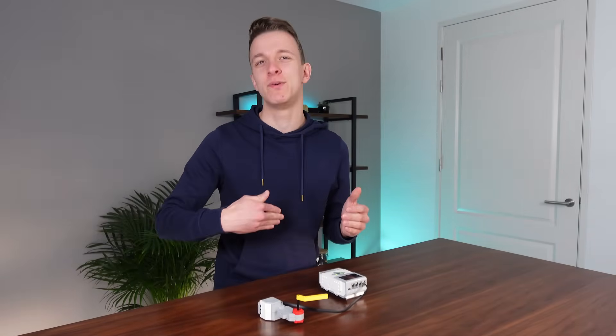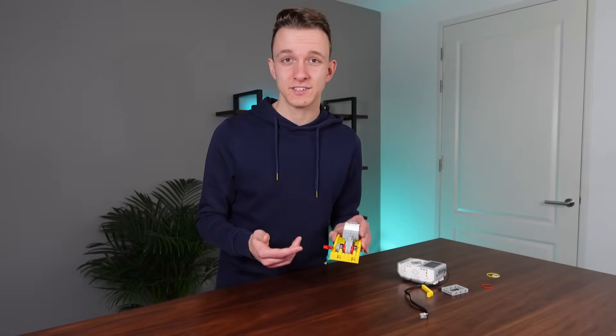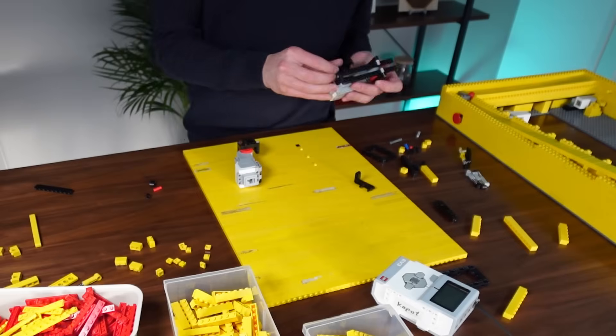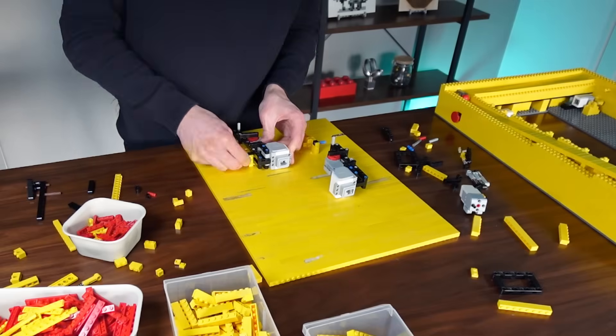It needs to hit the ball, not push the ball. So I thought maybe I can add some springs to preload some energy, but after testing very briefly it was obvious that wouldn't work. So I set out to design a new mechanism that didn't rely on high amounts of energy but still managed to hit the ball well.